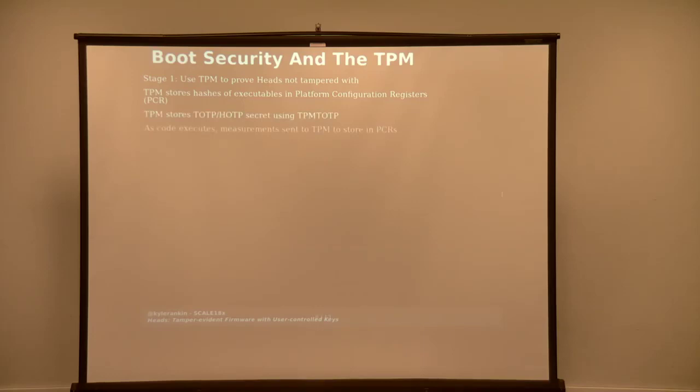As HEADS boots, it starts sending measurements of itself to the TPM, storing them in Platform Control Registers. Each different PCR is assigned to different stages of the boot code. It takes the current hash, combines it with the previous hash and a hash of the current executable, and stores it in that register. The shared secret is only unlocked if all of these hashes match. If someone modifies part of HEADS, the measurements won't match anymore and the TPM will not release that secret.